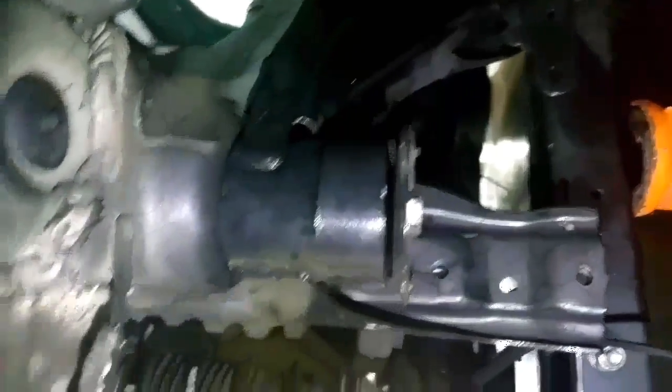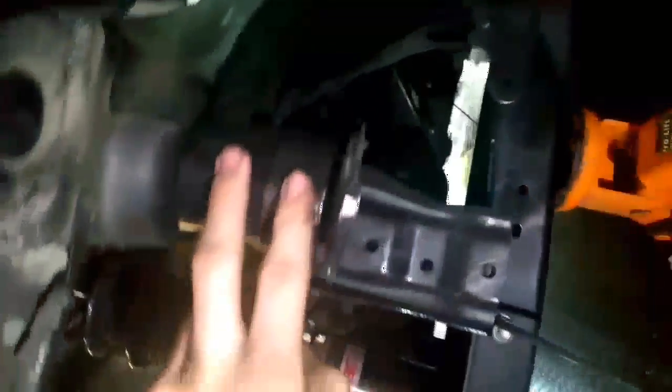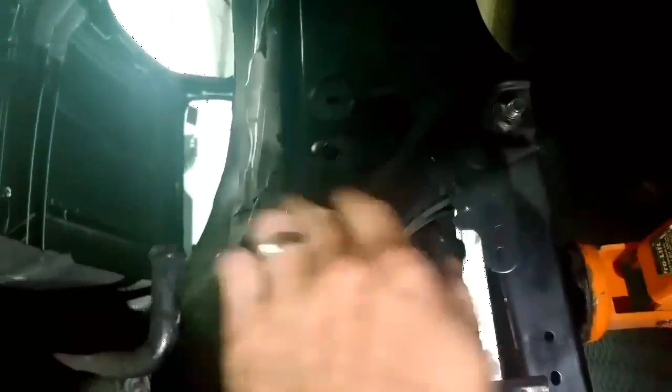We've got the K-frame risers to sort out the crazy CV angles, so there's a solid machined aluminium bush and the top has been modified so it can sit even higher without taking away the structural integrity. That area is still rough because I've got to fix it for the fuel tank.